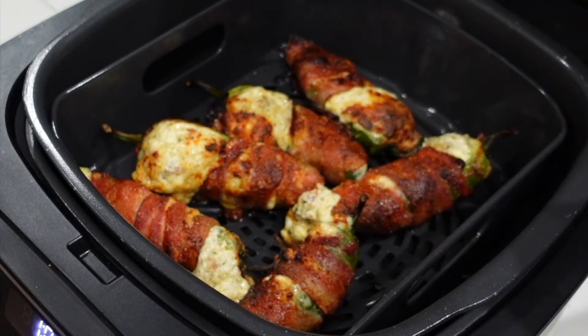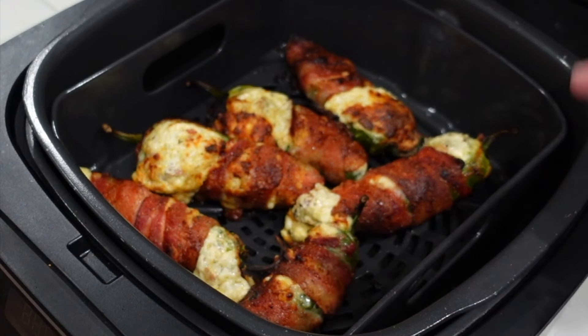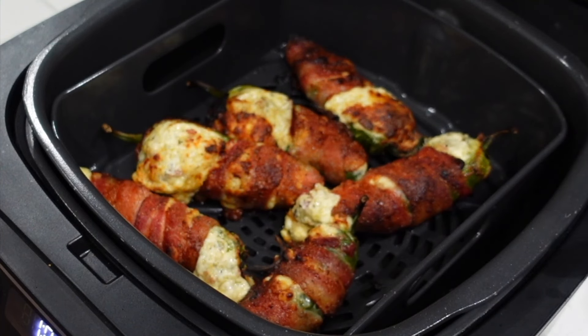Bacon's looking nice and crispy, the cheese is everywhere — we're gonna pull these out. I have to let them cool; I cannot put those lava monsters in my mouth right now. I'm gonna get them out, get them on the cutting board, and let them cool down just a tad bit so I don't kill the roof of my mouth.